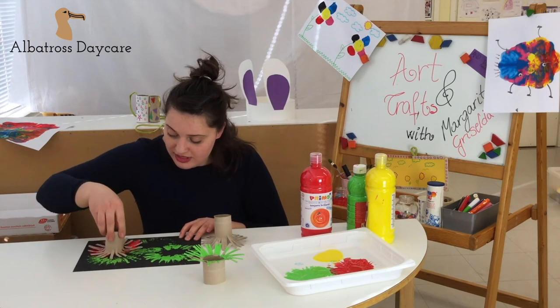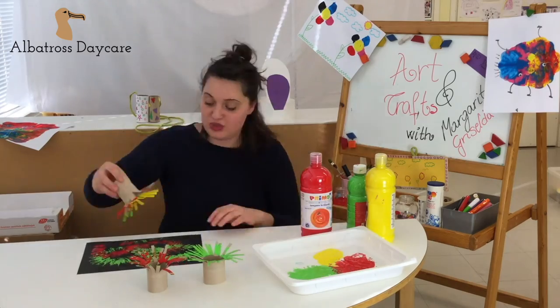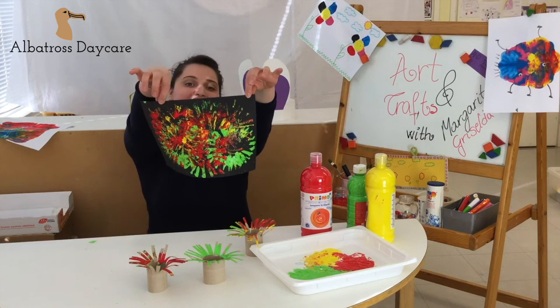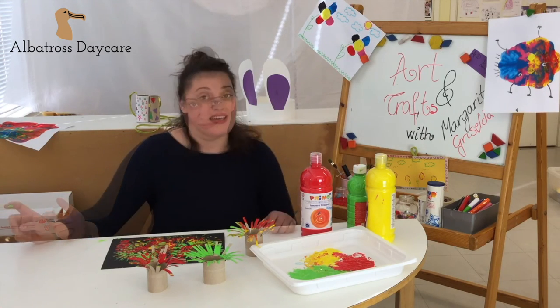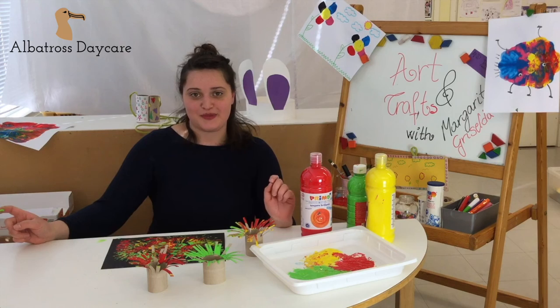I want some red — red is the color — as you can see. It looks messy but it's fun as well! Lots of colors. Enjoy making your own fireworks. Bye, and don't forget to subscribe to our channel, Albatross Daycare, on YouTube.